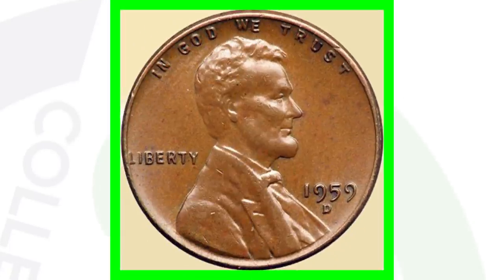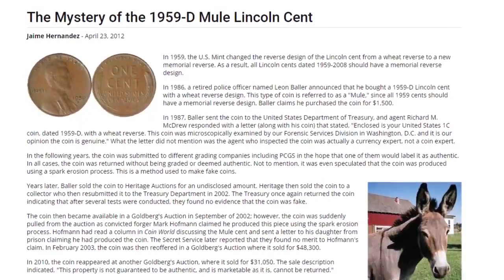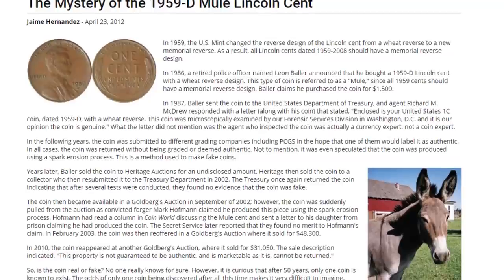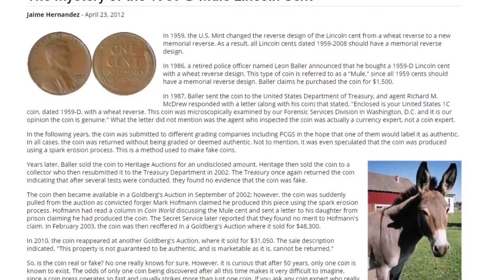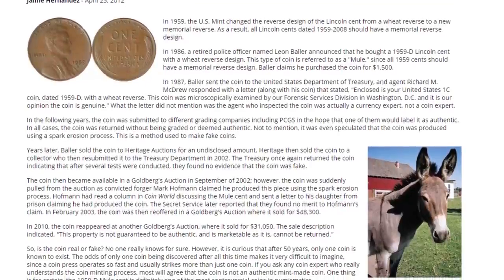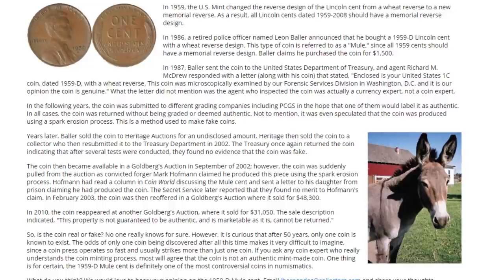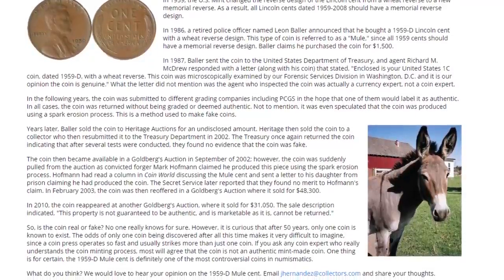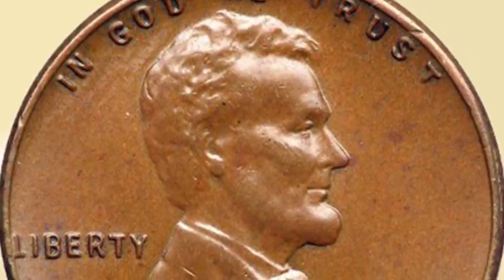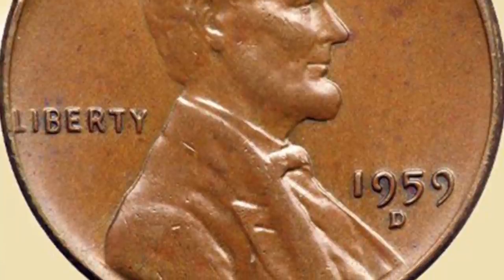Something about this coin is very cool. On PCGS.com we have the whole story that you can go and read. Basically, someone found this coin and purchased it for $1,500 back in 1986. It was sent to PCGS along with some other coin grading companies in hopes that it would come back as an authentic error coin. However, no coin grading company will deem this coin as authentic — they will also not say that it is fake. It has been speculated that the coin was produced using a spark erosion process, which is a method to make non-genuine coins. This coin did end up going to auction in 2003 and sold for over $48,000.